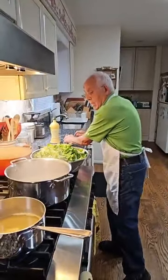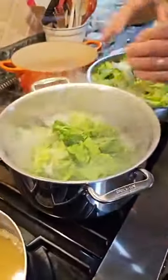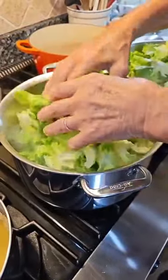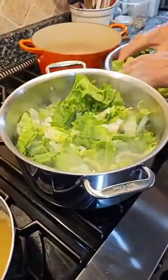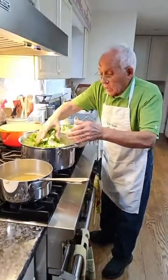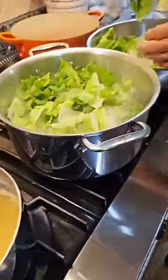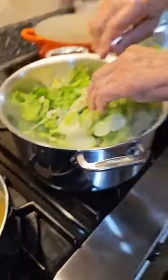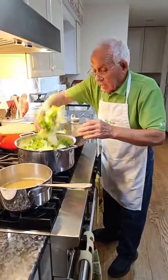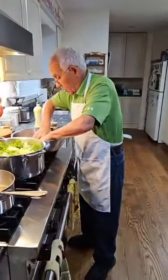And now it's time to pour the escarole. Look how beautiful this escarole — it's really, really nice. What is that, like a salad? What kind of leaves? It's escarole. A lot of people make this. You can cook pasta too and eat it with escarole.